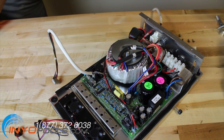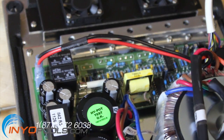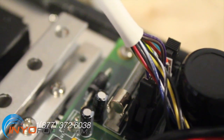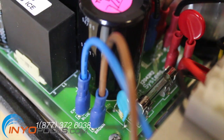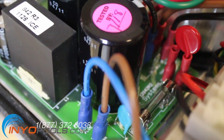Locate the three fuses on the control panel. There is one 20 amp fuse located in the upper left corner — this controls the cell power. A 3 amp fuse is located in the upper right corner — this is the control panel fuse. The third fuse is located in the lower left corner and is the main AC power fuse. This fuse will be a 3 amp fuse for a 220 volt application and a 6 amp fuse for 110 volts.